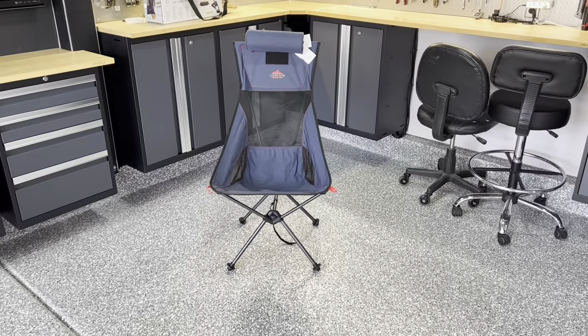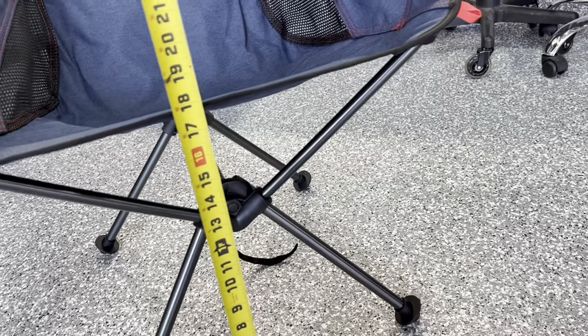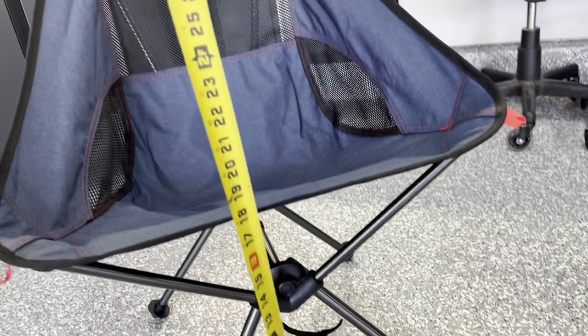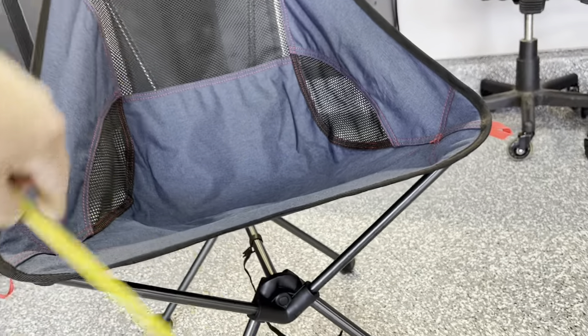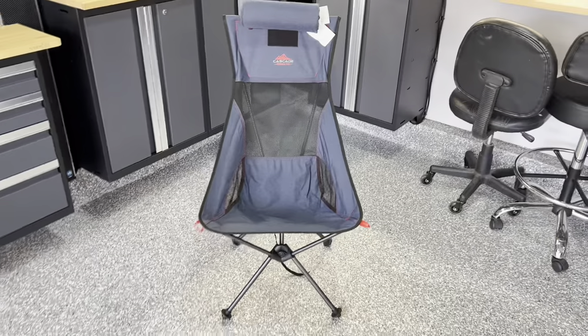It's missing armrests — I noticed that right off and I wish it had them. I saw some advertised online from another manufacturer that cost about three to four times as much and they had armrests, but I don't know that I want to spend that much. One feature I think I'm going to like is it sits pretty high off the ground. The front edge of that chair is almost 18 inches off the ground, which is pretty high. I did feel a little bit of pressure from the front edge on the back side of my legs, so we'll see how that works out after sitting in it for longer periods.